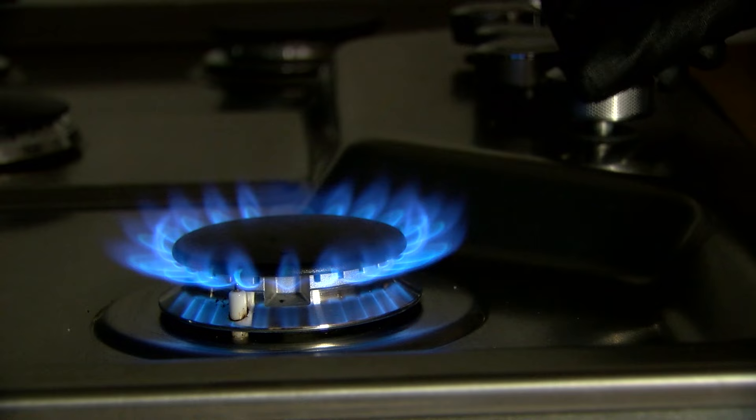Back down to low. One test you can do: quickly turn it from high to low. You can see the flame is staying lit, so we know that it's at a good height right now.